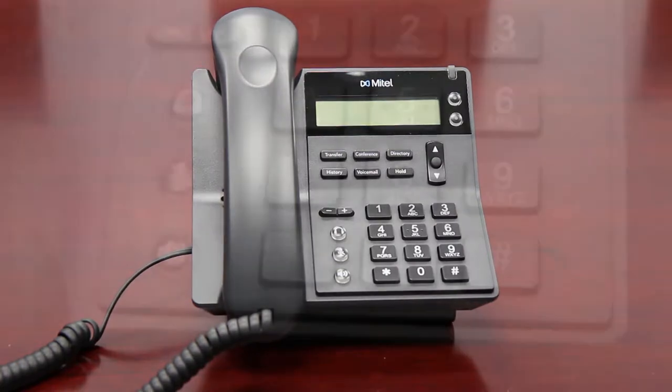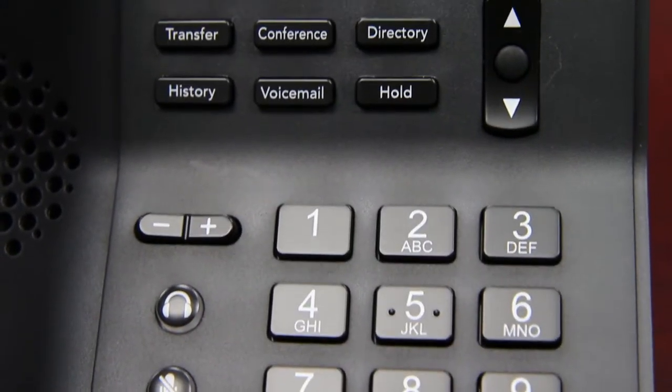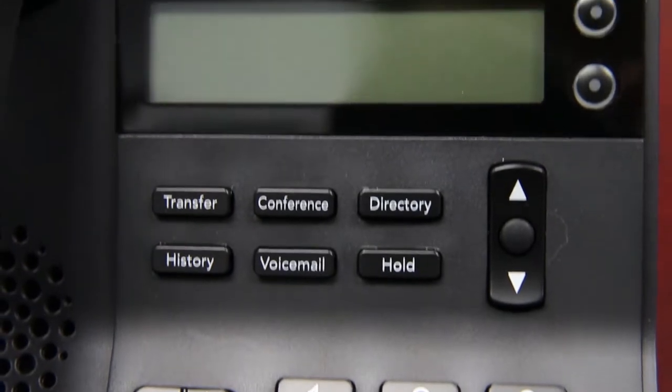This model features an easy-to-read, high-contrast display with six feature keys, including transfer, conference, hold, redial, and voicemail.